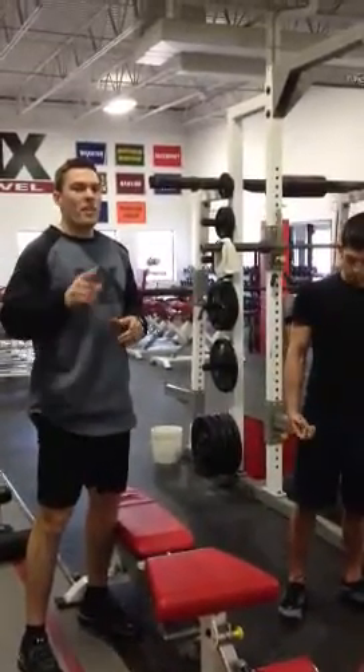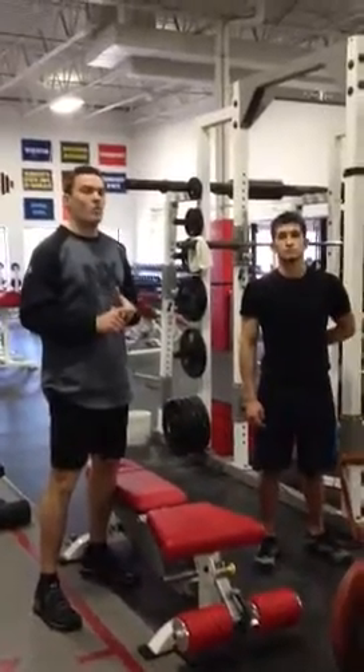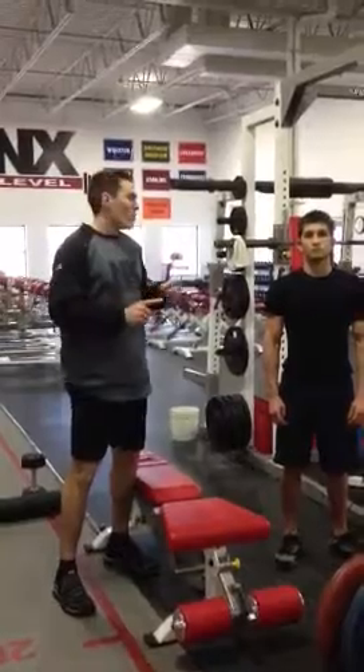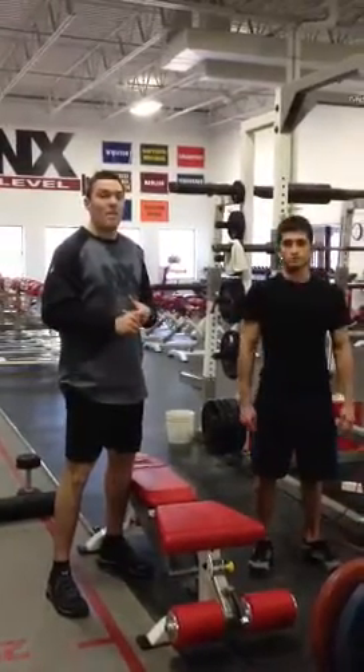Hey all you fight fans, Fighters Only Magazine. This is Matt Gifford from Next Level Sports Performance in Waukesha, Wisconsin. I'm here with Sergio the Phenom Pettis — he fights for Roufusport here in the Milwaukee area.